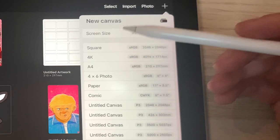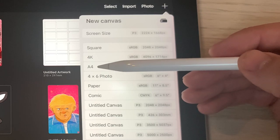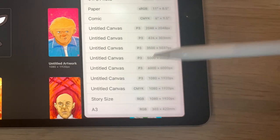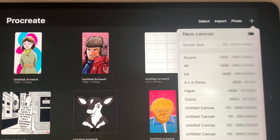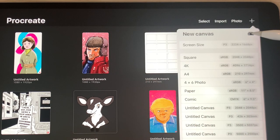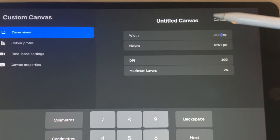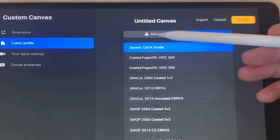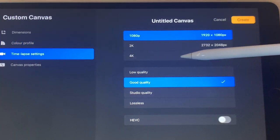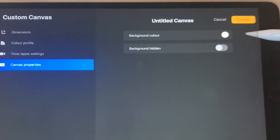Procreate has options loaded up by default, such as square (great for Instagram), 4K resolution, and A4 — which is what we want. You can also add your own canvas sizes. I've added A3 and story size, which is good for Instagram Reels and YouTube Shorts. If you want to create a new canvas, hit the plus button. You can input pixel or millimeter dimensions, pick the color profile (RGB or CMYK), set time-lapse output (2K or 4K), and set canvas properties like background color.